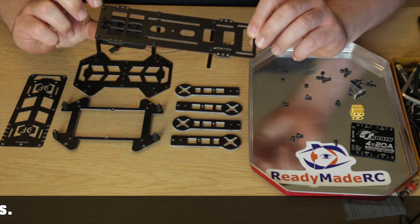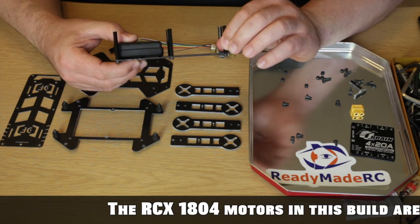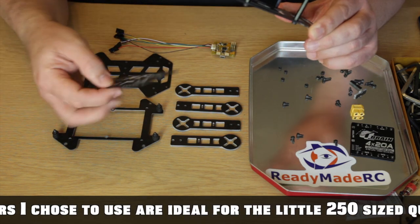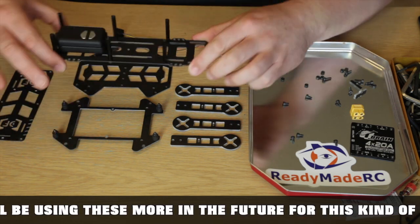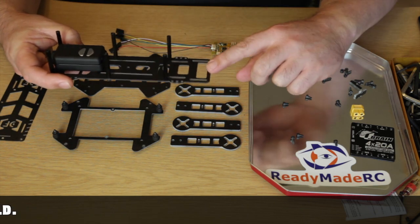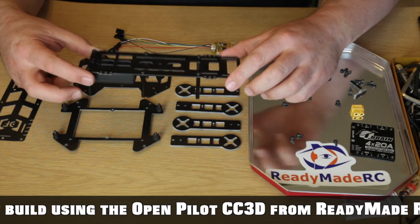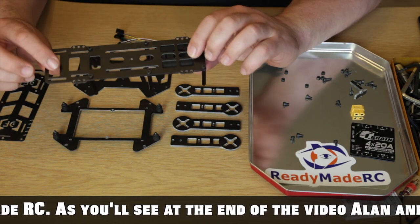You have six bolts that go into these standoff spaces. Bolt those in — it doesn't matter whether you have it this way up or that way up with any of these parts, with the exception of the top plate, otherwise your Drone Frames logo will be upside down. Everything else is symmetrical. This is actually the back of this part, but it doesn't matter whether you get it upside down as long as you get it around the right way. First, put your six poles into the bottom of the clean plate.